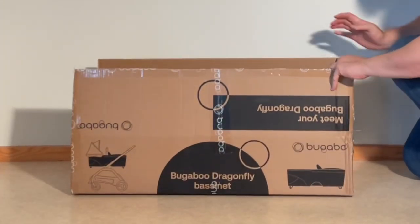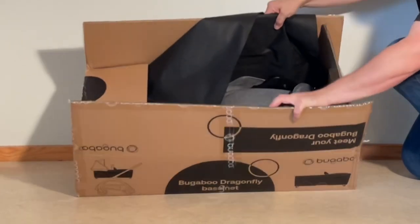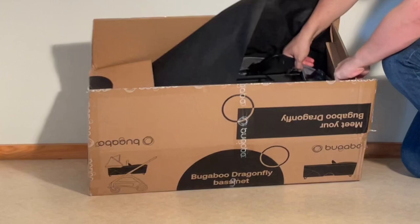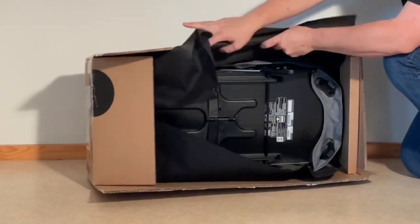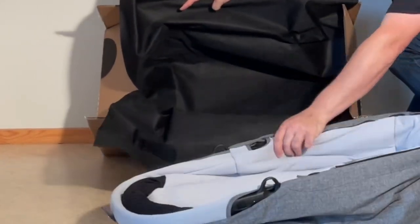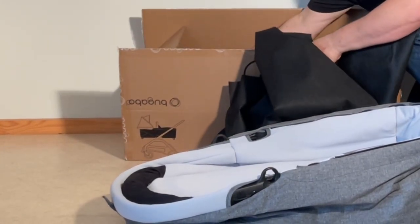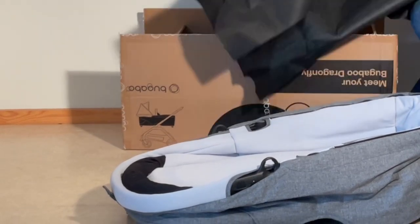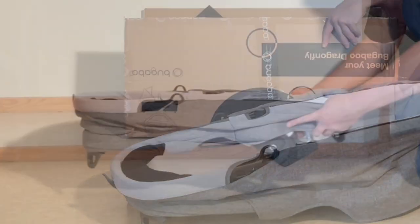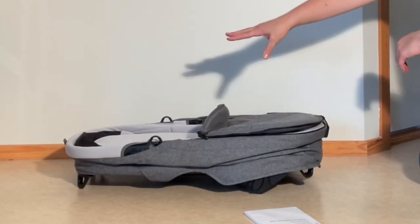The storm cover comes out first along with the instruction booklet. After removing any packaging, the box just comes with the bassinet, the instruction booklet, and the storm cover.